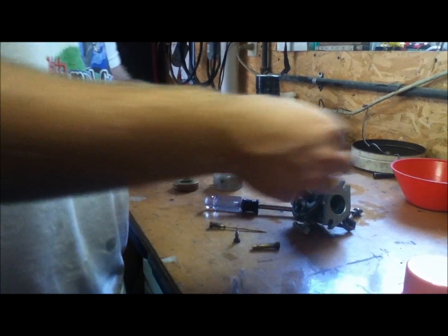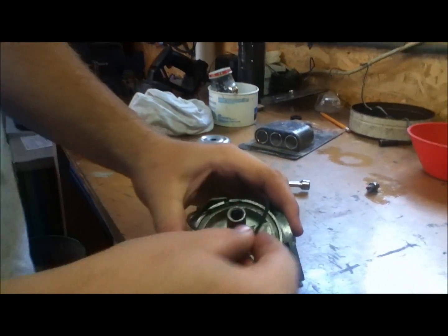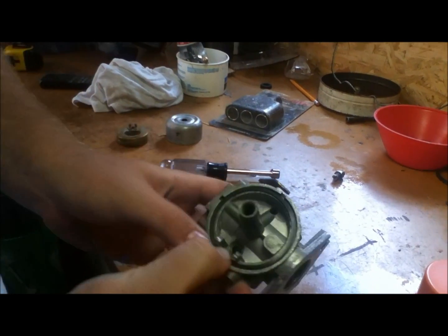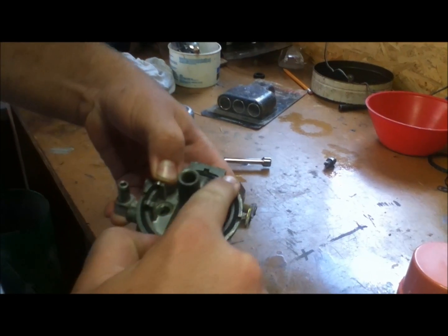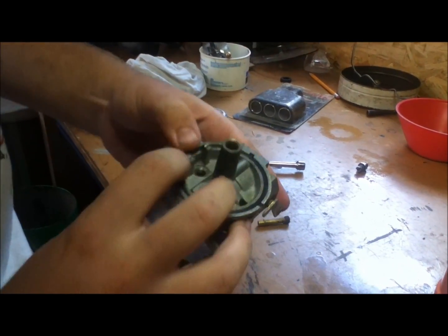We'll just do one thing at a time. You've got your new bowl gasket and it's not going to drop right in there because it has to seal, so you just place it in there and run around with your finger and it'll pop right in. See, it makes a nice tight seal.